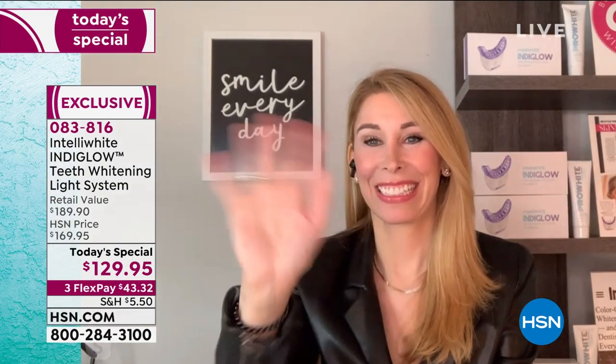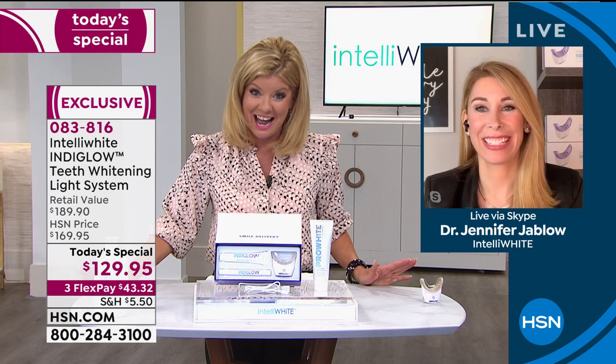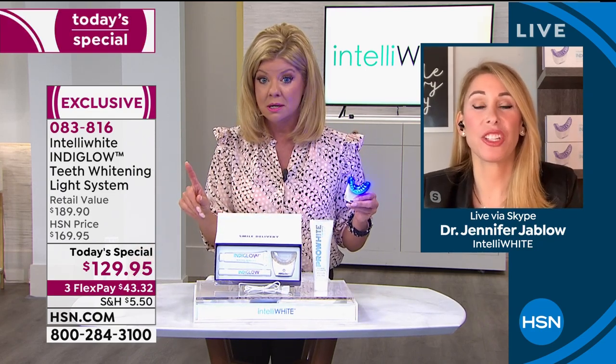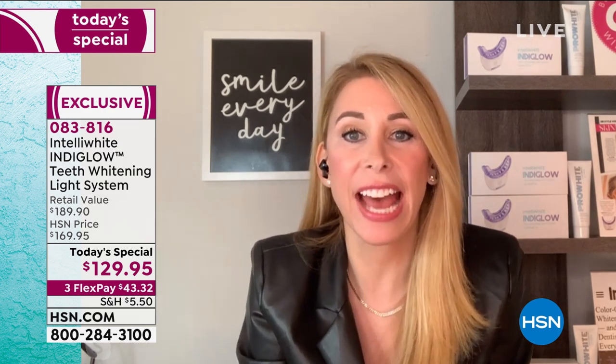How are you? We're doing great. Earlier we had hundreds of people who couldn't get through. Tell us about this unique system and why we can't keep it in stock. I actually just got an update that Yahoo Lifestyle featured the today's special, talking about how this is the best way to whiten at home. There's no reason to go to the dental office — the blue light technology is outdated. Out with the blue, in with the new indigo violet light.